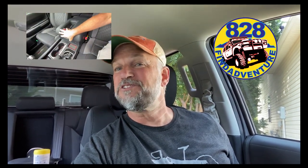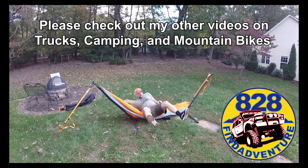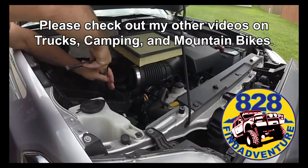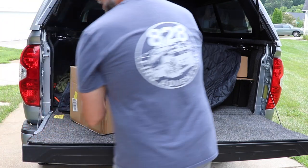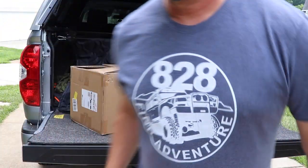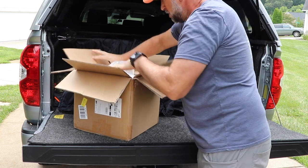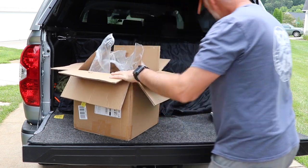Hey guys, 828 Fine Adventure here. Let's check out this console safe that I just installed in my Tundra. I bought a safe that goes in the console of my truck — it bolts in and has a combination and keys. You don't need this if you just drive the kids to school, and by the way they do make these for several different types of vehicles.